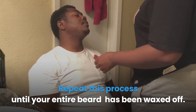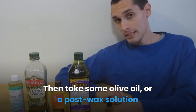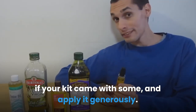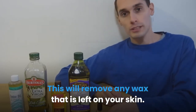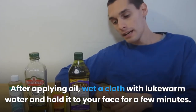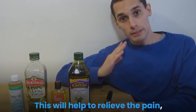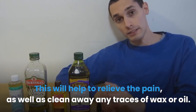Repeat this process until your entire beard has been waxed off. Then take some olive oil, or a post-wax solution if your kit came with some, and apply it generously. This will remove any wax that is left on your skin. After applying oil, wet a cloth with lukewarm water and hold it to your face for a few minutes. This will help to relieve the pain, as well as clean away any traces of wax or oil.